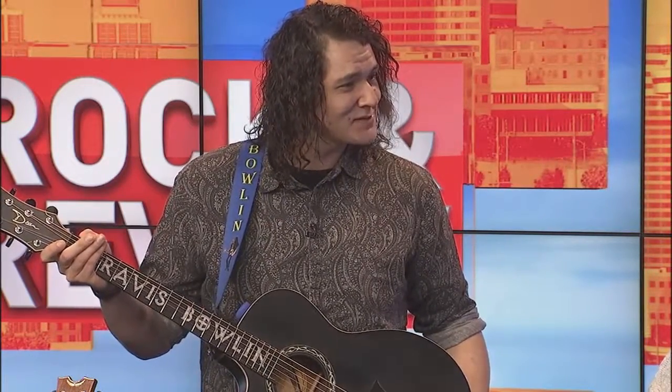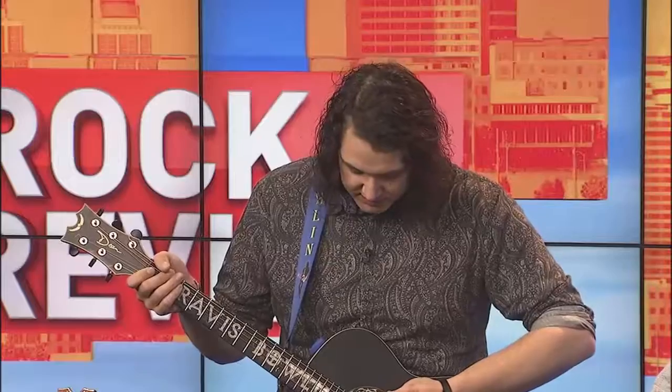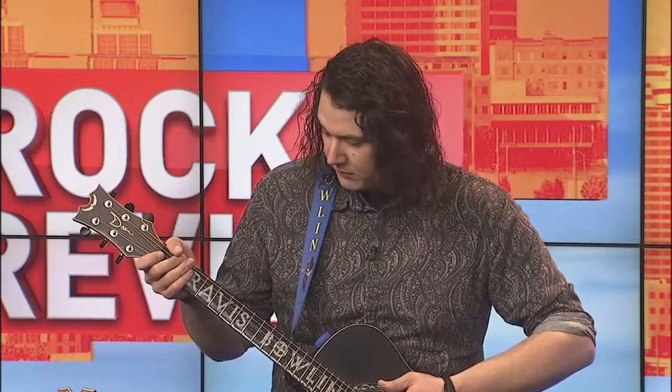They call it an illusion because everybody thinks it's actually inlaid — my name looks actually inlaid. People always say, 'Oh, Dean made you that special guitar.' I say it's like two endorsements in one. I met my friends at Neck Illusions at the Summer NAMM show here in Nashville. Basically it's a protective cover for your fretboard that gives it a little more attitude, design, and personality.